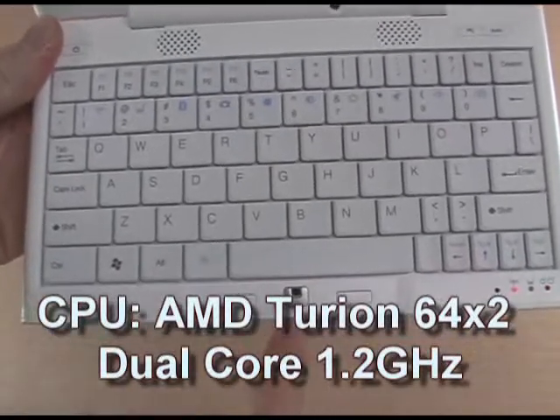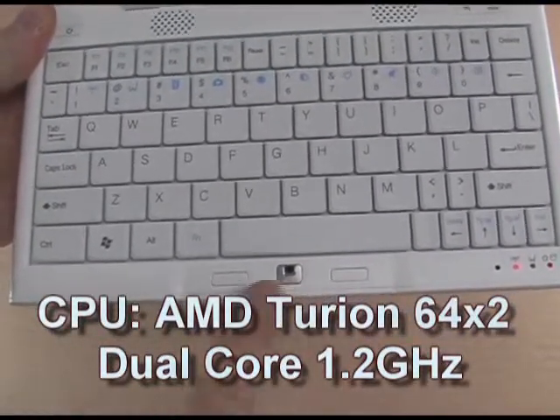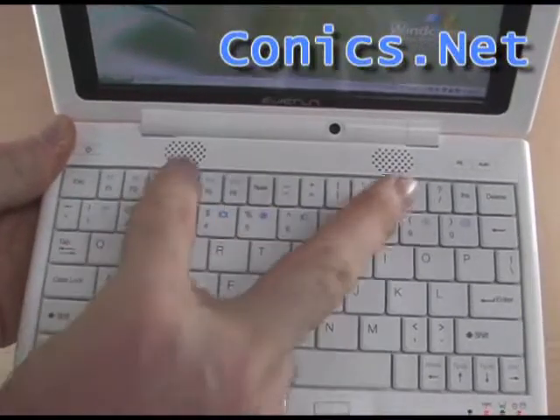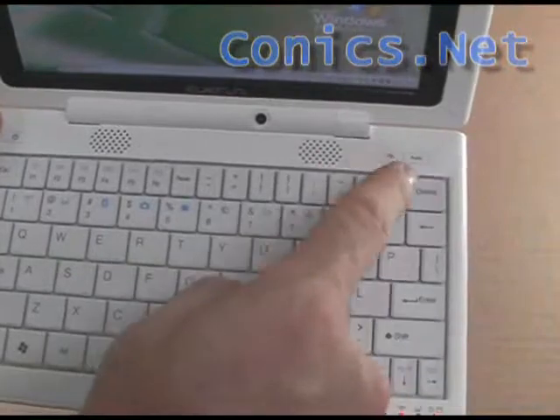Below the keyboard is the optical mouse sensor, left and right mouse button clicks, and the optical mouse sensor itself is also a click. Up here on the bezel we have a web camera, stereo speakers, power switch, and power saving switches.